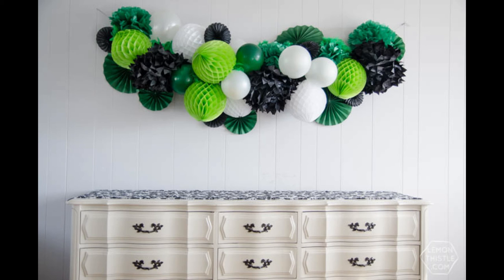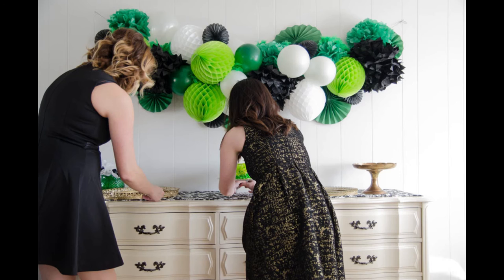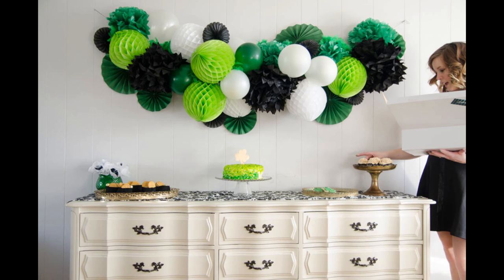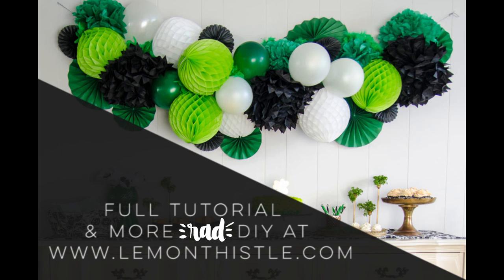So there you go, that is all that you need to make your very own giant party garland. Then you can go ahead and set up your dessert table and your cupcakes and you're ready for your party. I so hope that you enjoyed this tutorial. If you want to see more of the St. Patrick's Day party you can check it out on my blog — I'll put the link below — and make sure that you subscribe for more rad DIY.